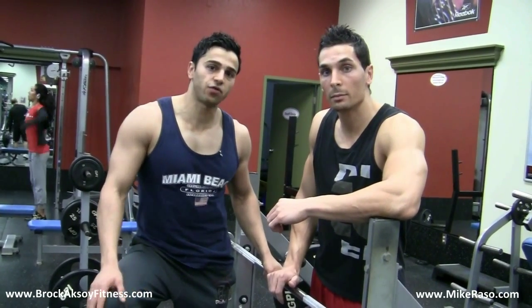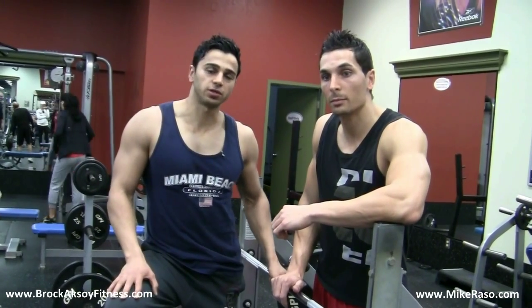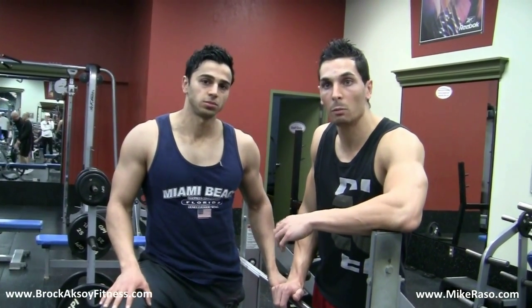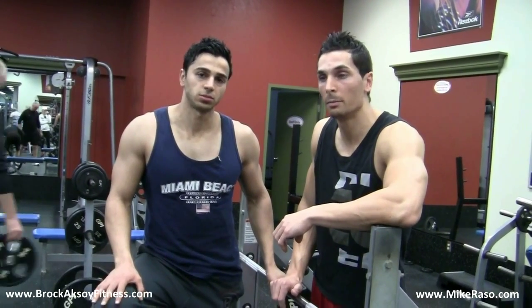That's right, guys — once again, safety first. No matter what exercise you do, form over weight is the priority. So that's about it, thanks for watching. Leave us some feedback, guys — whatever you like. We'll get into some more instructional videos and then get going with the regular videos too. Thanks for watching.